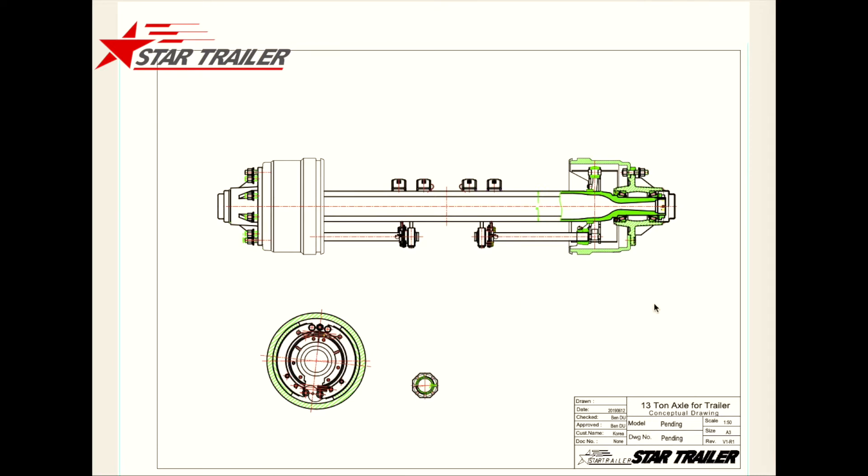As you can see from the picture in front of us, it is a drawing of the drum brake axle. It is quite common in the trailer. Today we are not going to talk about the truck axle or any other axles — we are going to only talk about the trailer axle.